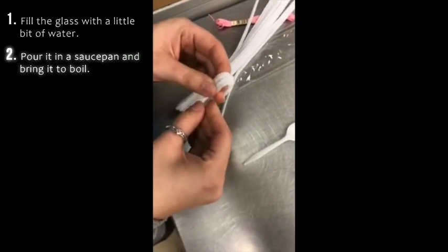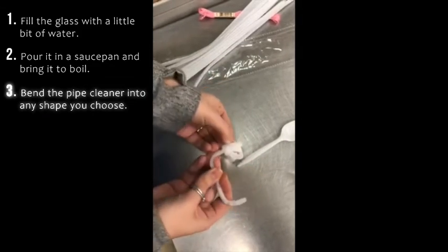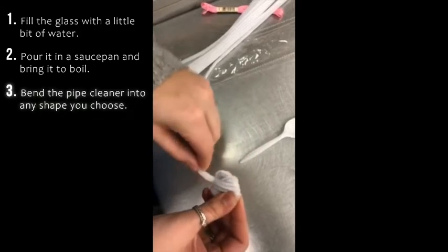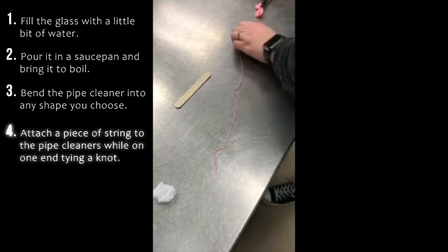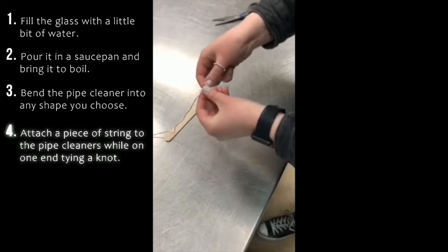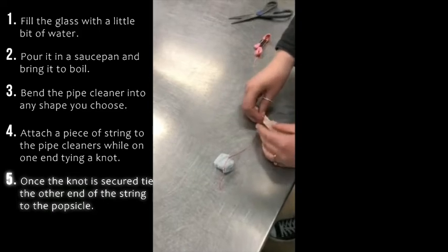Now bend the pipe cleaner into whatever shape you choose. Next, cut a piece of string and attach one end to the pipe cleaner. Make sure to tie a knot. Once that knot is secure, tie the other end of the string to the popsicle stick and make sure to tie it with a knot again.